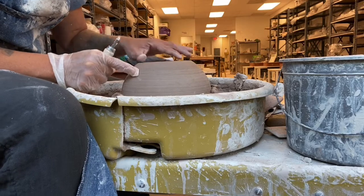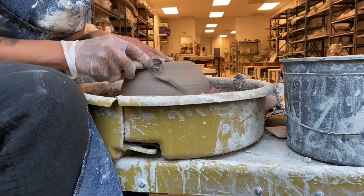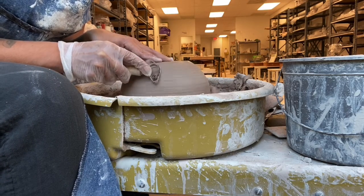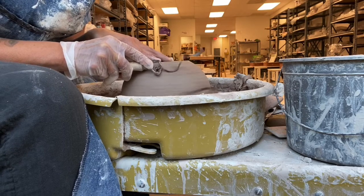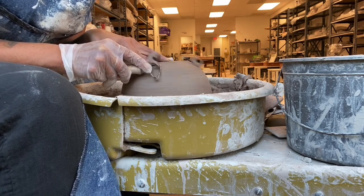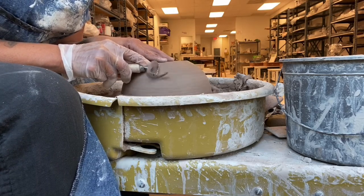I'm going from that first line to where I want my foot to begin, with the wheel going pretty fast — about 75% of the speed it can go. The biggest mistake you can make is go too slow when you're trimming. If it's sealed on there really well and you're holding it on top, it's not going to go anywhere.